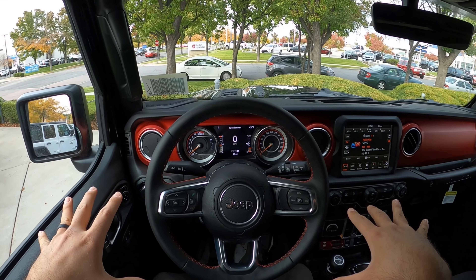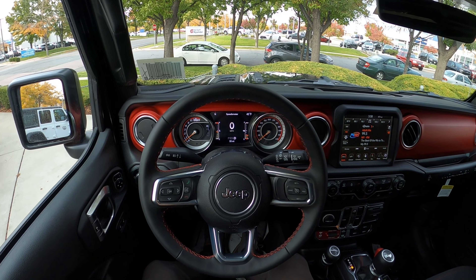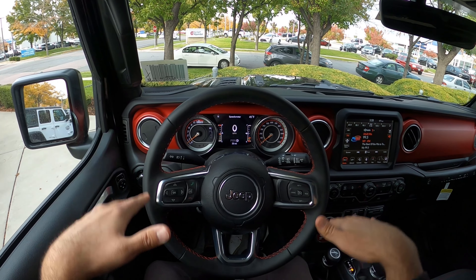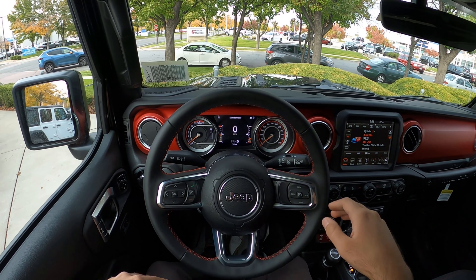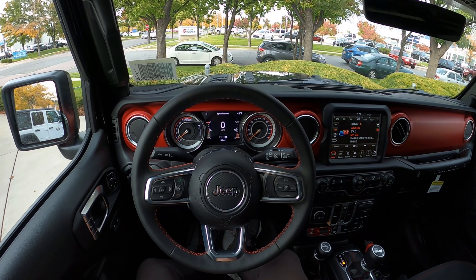Let me know what you guys think about this kit — what you think about the looks, the driving dynamics, and whether you prefer the stock squishiness of the Wrangler or the firmer feel this package provides. That's a wrap on our video on this AEV Wrangler. A huge shout out and thank you to the Larry H. Miller Jeep Chrysler here in Sandy, Utah. Check out their inventory in the description down below and ask for Nick or Eric if you have any questions.